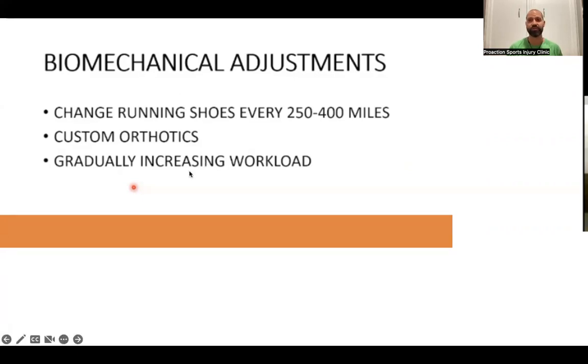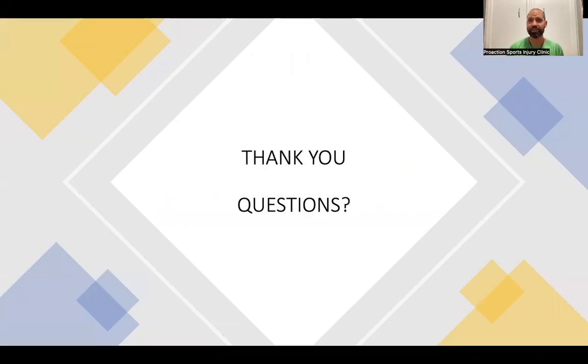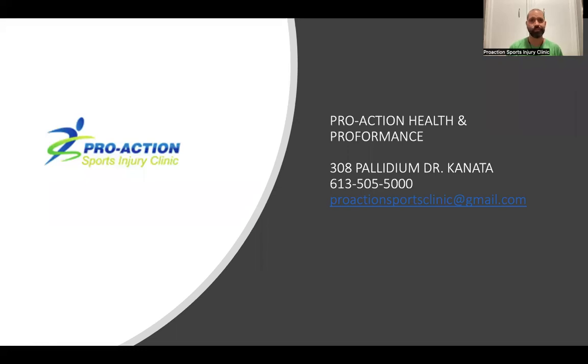Gradually increasing load is essential. The Running Room's 'Learn to Run' program does a great job of progressing you properly for any race — half marathon, 10K, or full marathon — using small increments so you build up without injury. They've been doing it for years and make it fun and effective. If you have questions, contact ProAction Sports Injury Clinic at 308 Palladium Drive, phone 613-505-5000, or email proactionsportsclinic@gmail.com. Stay away from shin splints — run, perform, be healthy!